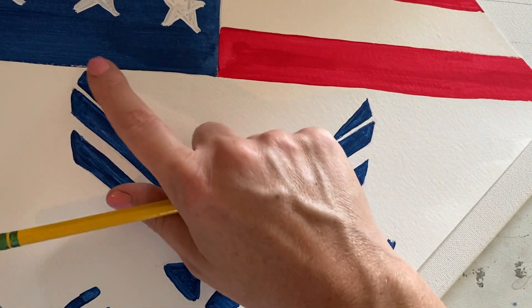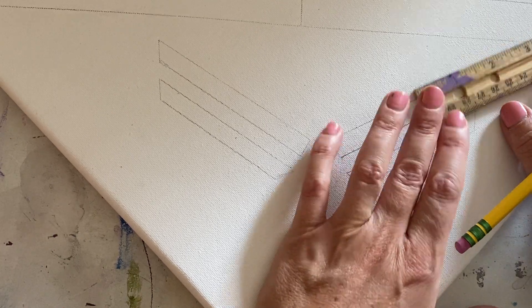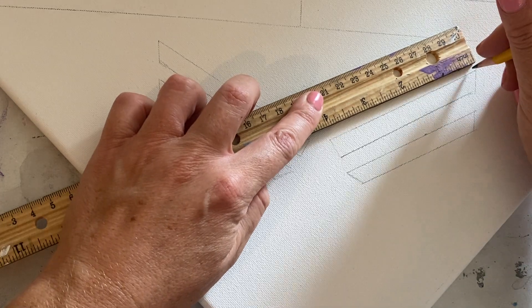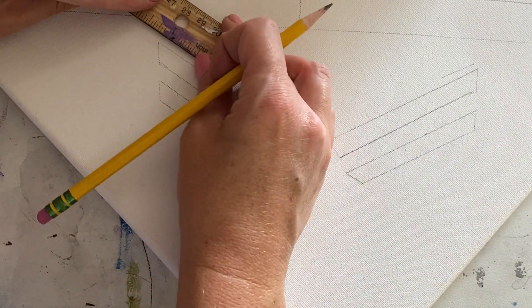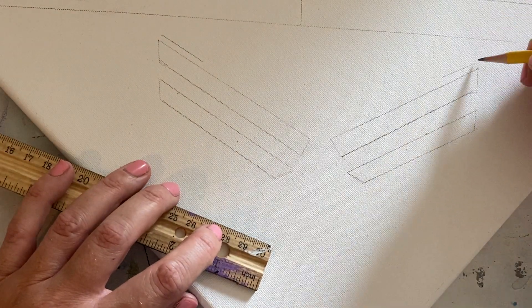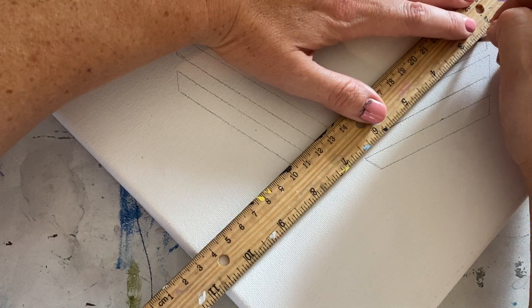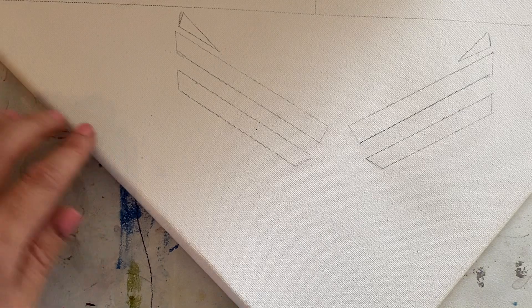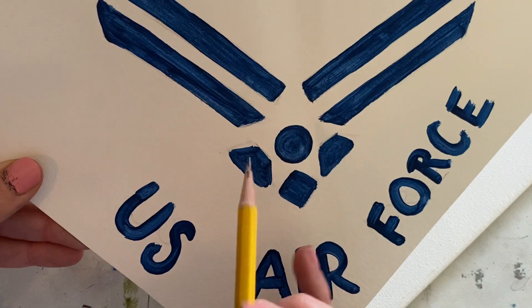Before we continue going down, let's get these upper sections done — these are quite a bit shorter. Since I did mine at about four inches, I'll create these at about an inch on this side, giving it a little room underneath, and about an inch on either side. Now go ahead and create a triangular shape — you can use your ruler or freehand it, it's up to you. Now we've got our main three connectors and we want to create the center.